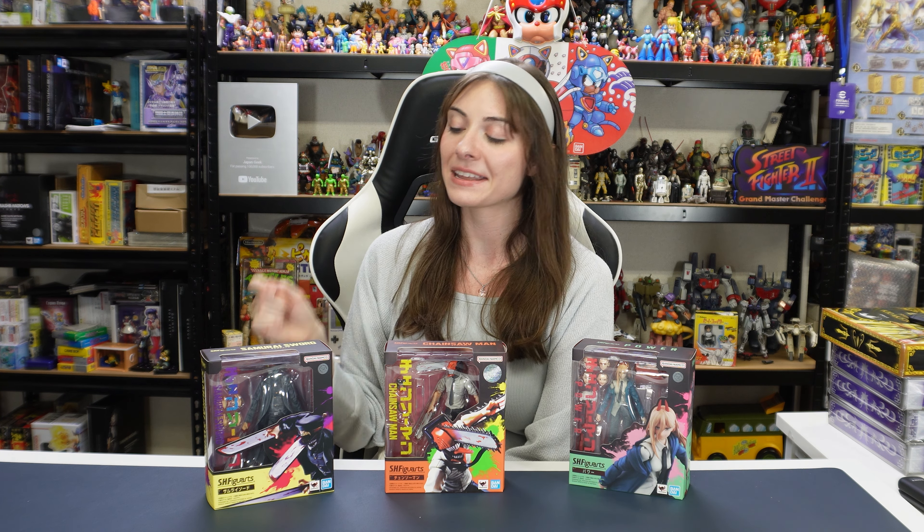So for today we have Power right here. We also have Denji as the next one. And we also have the Samurai Sword — I think from what I remember from the anime, his name is Katana Man. So we will be unboxing these gems today.